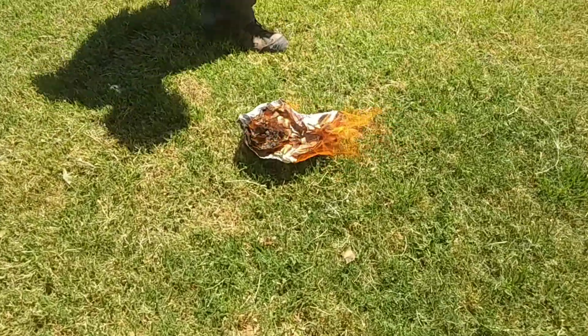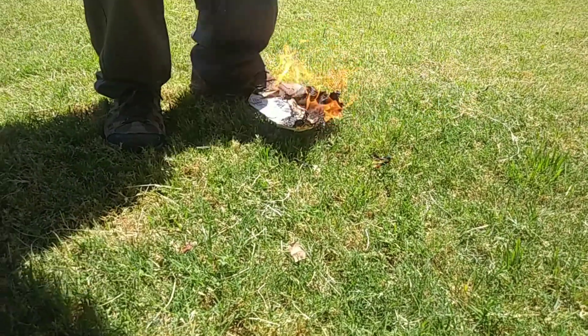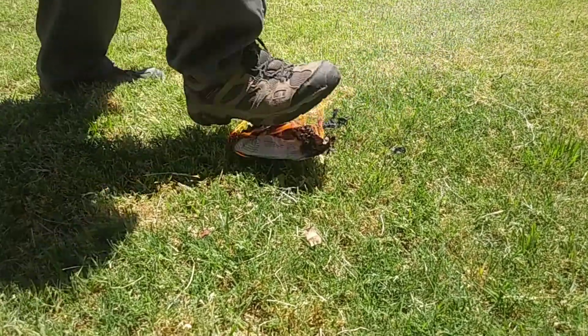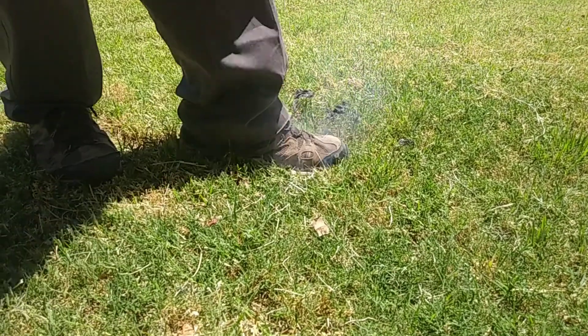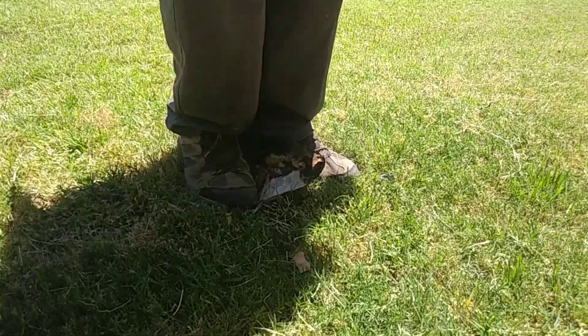So that was a good tinder bundle — it caught right away. There was a lot of fine, shredded, and dry materials in there.